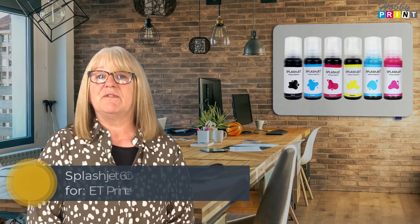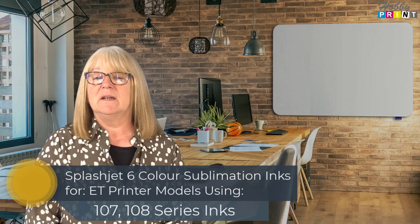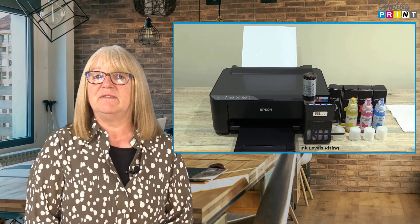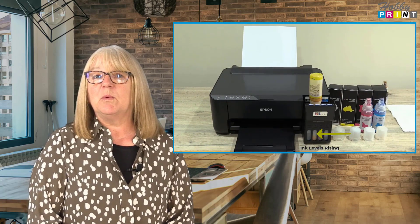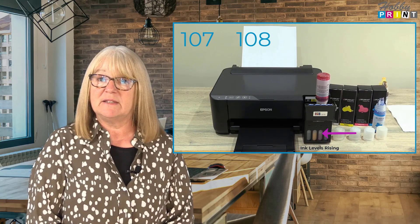Hi, it's Sandra from Hobby Print. This is a video listing for a 6 colour ink set of Splashjet branded Sublimation inks, supplied in compatible self-decanted bottles for easy and leak-free filling. These inks will work well with all Epson printer models that use the 107 and 108 series inks.